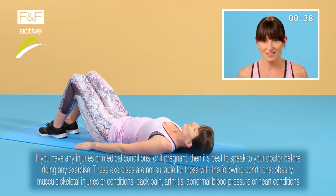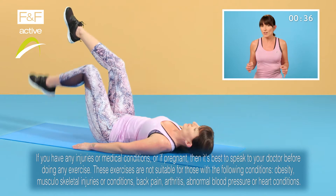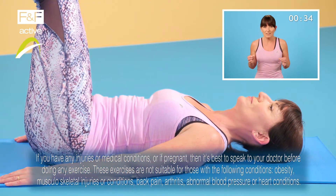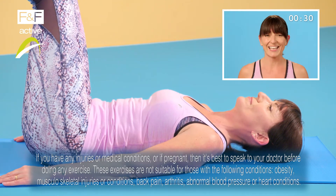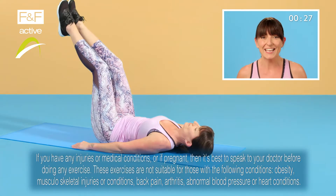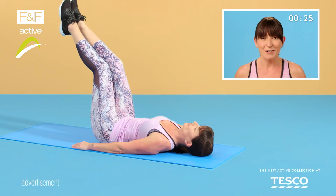So it's about to get tough now with the most energetic lie down you'll ever have. It's the same setup as last time and we're going to do three reverse crunches, nice slow and controlled. Lower back stays on the floor and hold that last one for three, two, one.